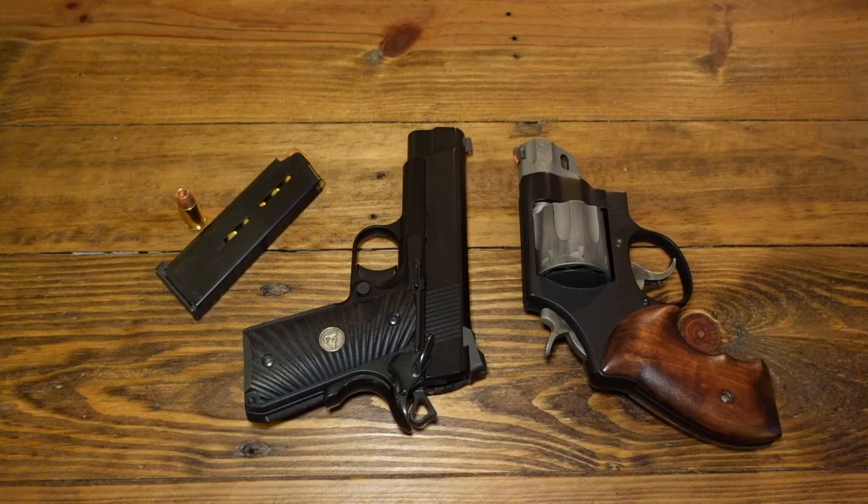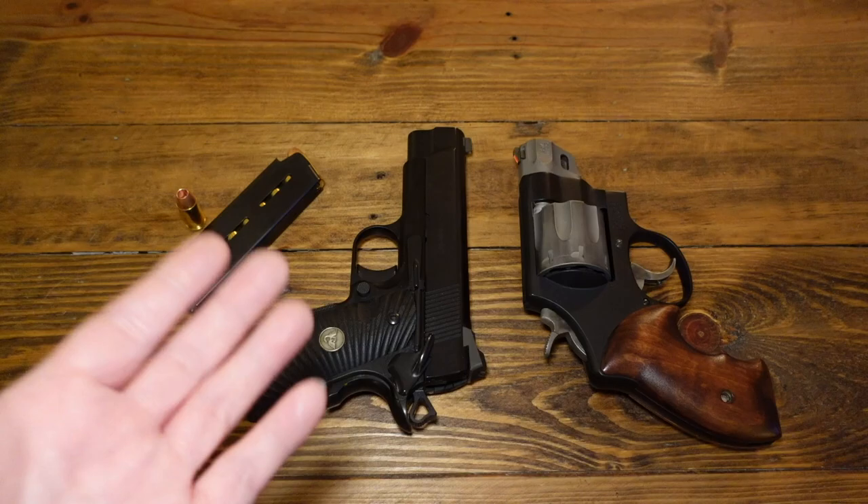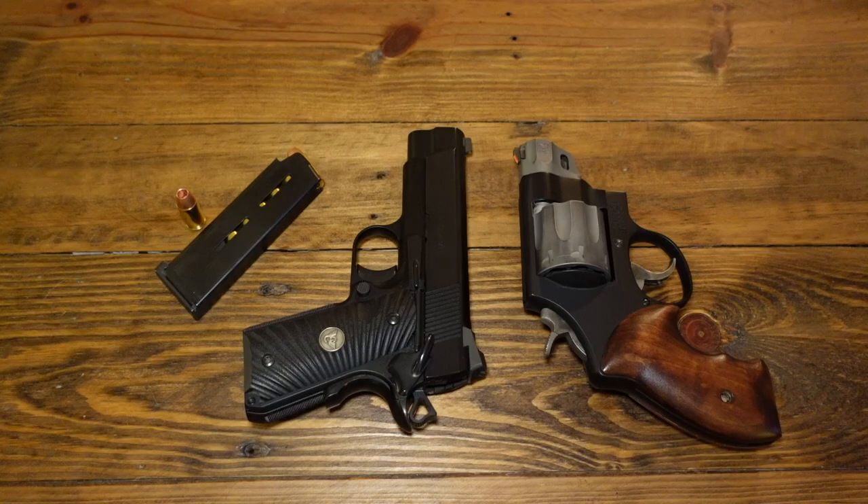Hey, what's going on guys. In this video: Wilson Combat Ultralight Carry Compact final thoughts. Five and a half years of carrying this gun right here. I want to do this video because a lot of people were asking me if I still own this, what am I carrying, and do I even carry this gun anymore.